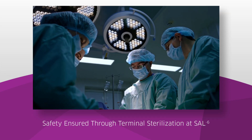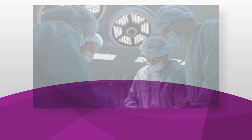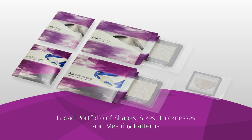Safety is ensured through a sterility assurance level of 10 to the negative 6, the same standard used in implantable medical devices. AlloMend ADM is offered in a variety of distinct shapes, sizes, thicknesses, and meshing patterns.